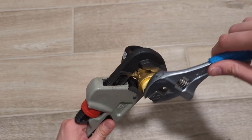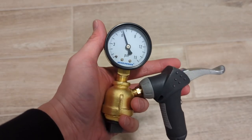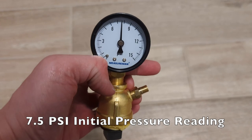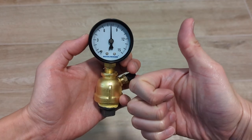One thing to note is that due to variations in temperature, that can change the pressure a lot. So don't be surprised if you see half a pound of pressure loss or so as the temperature changes between the time you start the test and when you check on it again.